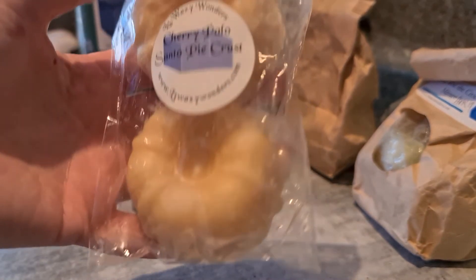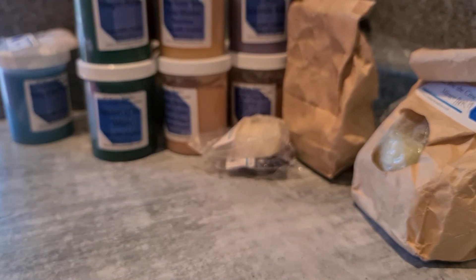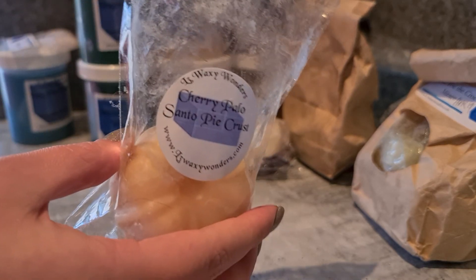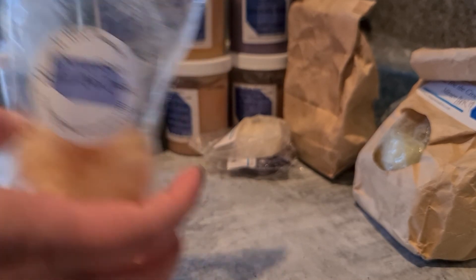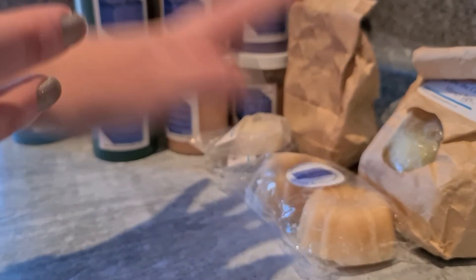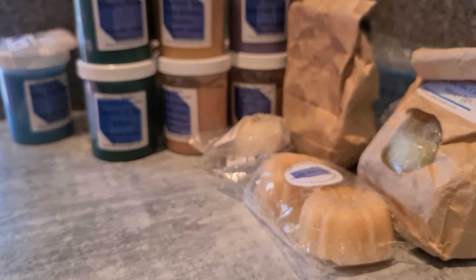Next one: Cherry, Palo Santo and Pie Crust. I haven't melted this yet. I'm a bit nervous about it because I'm not sure I like that cherry — it smells like Dr. Pepper. All I get is Dr. Pepper on cold; I'm not picking up Palo Santo or pie crust at all. I'm hoping warmed up those scents play up a bit more. Palo Santo is one I don't detect a lot on cold sniff, but it really does come out when you warm things up. I'm hoping that mellows the cherry.